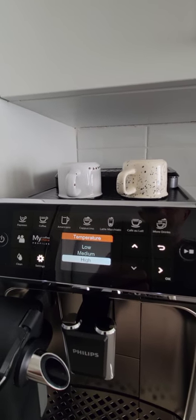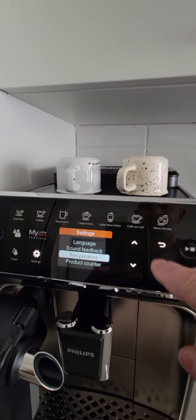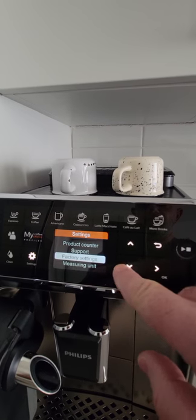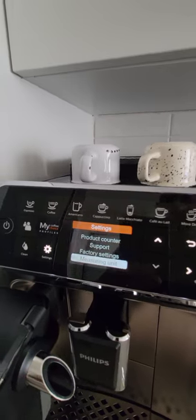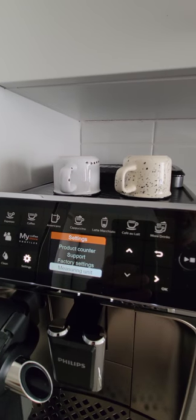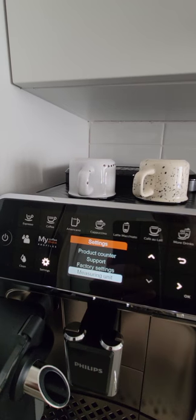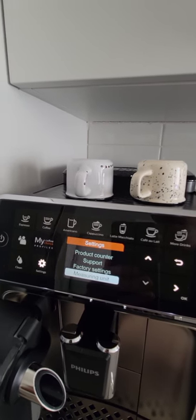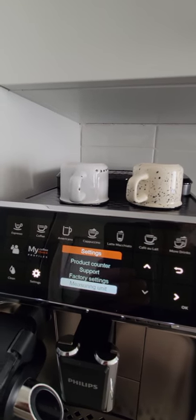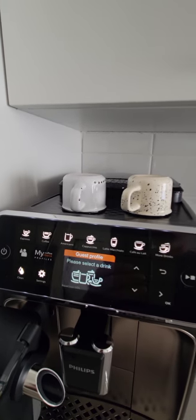I found that the coffee wasn't too hot at the medium setting, but I've since set it to high and found that the aroma of the coffee is way better with high temperature water, in my personal opinion. I also changed the measuring units from milliliters to ounces, which made it easier for me to recognize how much coffee I'm putting in a glass or a shot of espresso — very similar to what I used to do with my Breville machine.